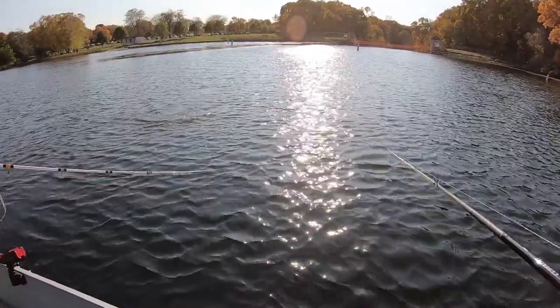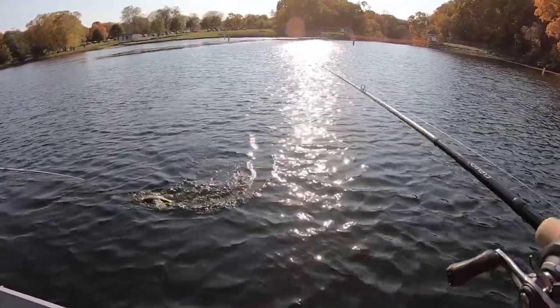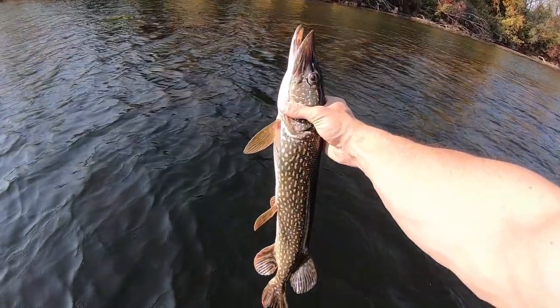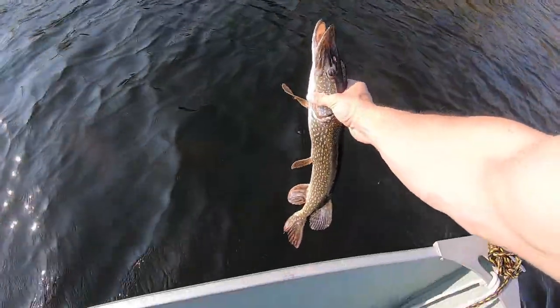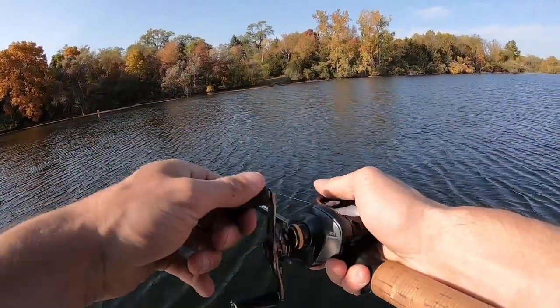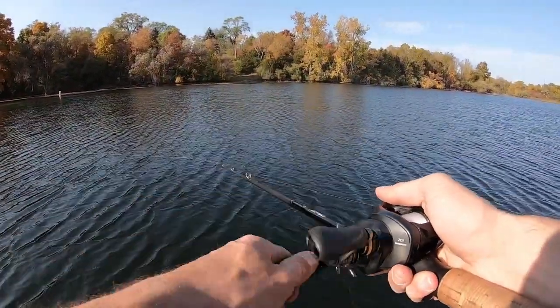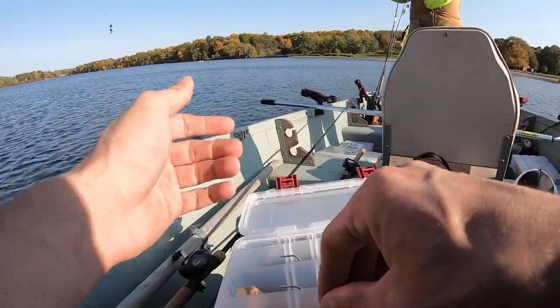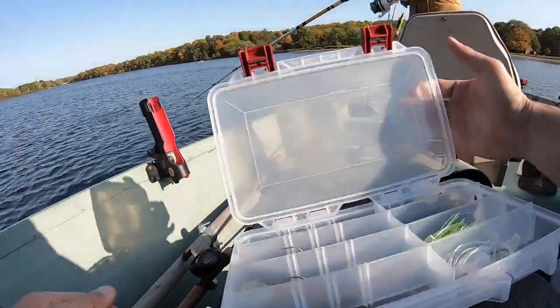Oh, what is that — oh, that's a good pike! We got him, right next to the sign. We're going to take the green pumpkin original chatterbait off and switch to a fire craw Jackhammer.